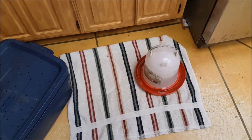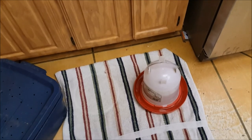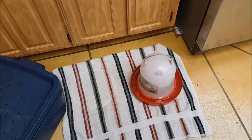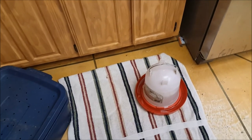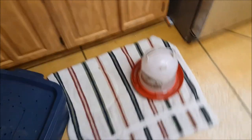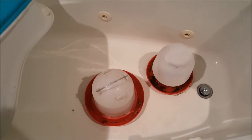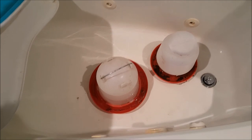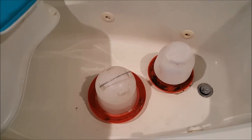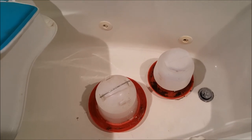I want to show you where we put the waterers to let them heat up for the chickens. We have a towel out in the kitchen that we've been putting them on the last couple days, because when we put them in the bathroom they were in the way and we were getting water everywhere. If it's not here, we usually put them in the bathtub, so that when the water thaws and the water level rises it pushes out into the tub and down the drain instead of onto the floor.